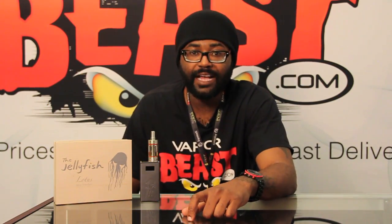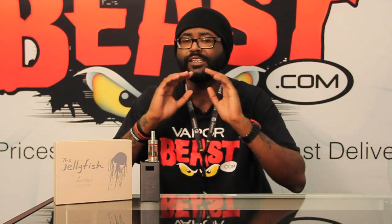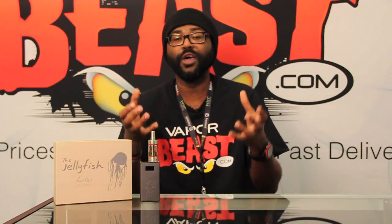Here are some quick notes on the protection features of the Lotus Jellyfish. First off, it has overcharge protection. When you have this bad boy plugged up and charging, once the battery is at 100%, it cuts off. You don't have to worry about overcharging, heating up, or messing up the battery. Another cool protection feature is discharge protection, so you don't have to worry about the internal battery venting or having any other issues. And last but not least, short circuit protection — if something on your rebuildable atomizer has a short circuit, the device will not fire and will tell you 'short circuit.' Those are some really cool protection features with the Lotus Jellyfish.